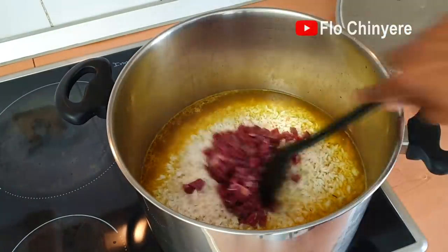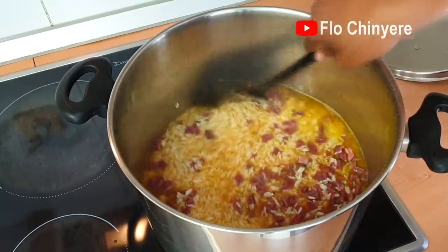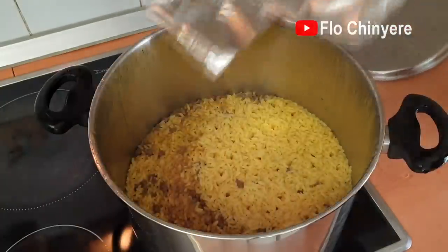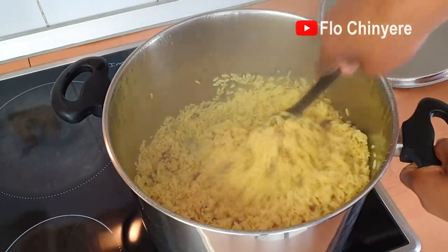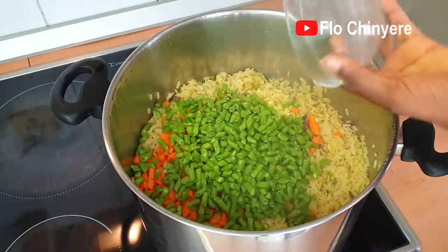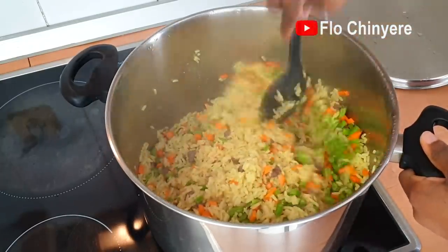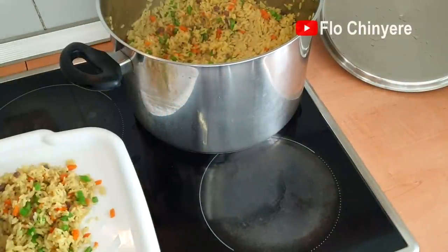The kidney is raw, but because of how tiny it's diced, it will be well done by the time the rice is done. Keep an eye on it till the liquid dries up. This time we have another crunchy ingredient, so I add the green beans with the carrots so that the heat can soften them a little bit. Then spread out to stop the cooking process and help it cool down faster.